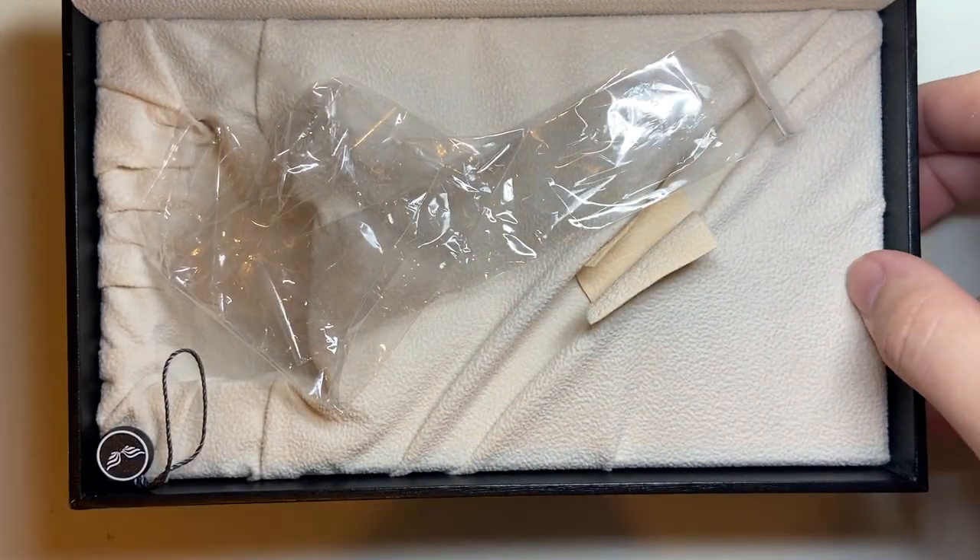But we're all here to see the pen. I have been using this pen a lot for the last few weeks. In fact, I've almost run it dry, which is why I thought I'd jump in today and film the review.